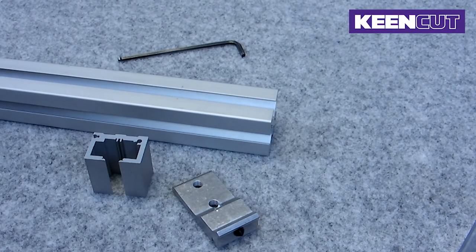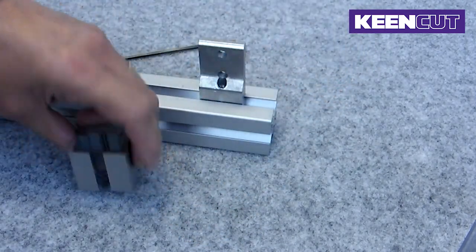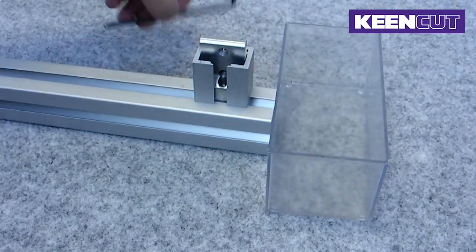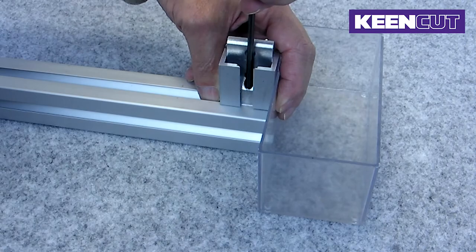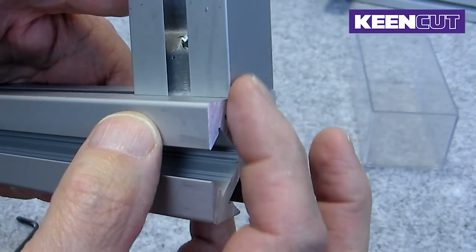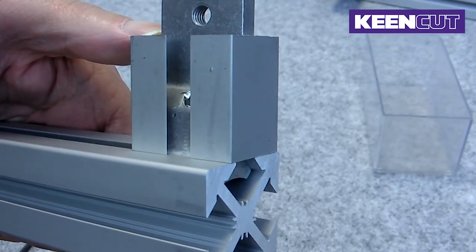Slide the joining bracket into the leg. It is really important to make sure that the spacer is flush with the end of the leg. Use the spacer provided to get this absolutely right. First, tighten the grub screw gently to hold the bracket in place. Check that the spacer is still flush with the end of the leg. If it is not flush you can still adjust it, as long as you have not completed the stage 2 permanent fix.